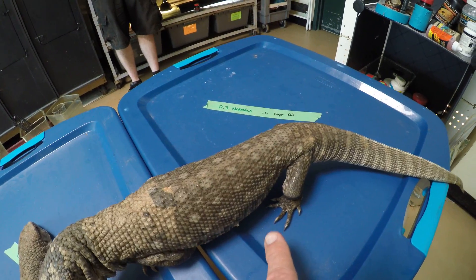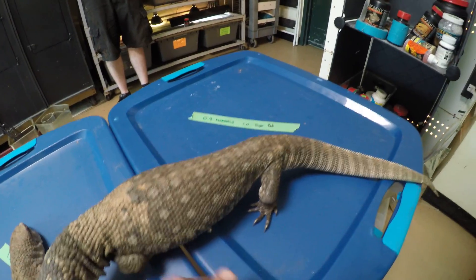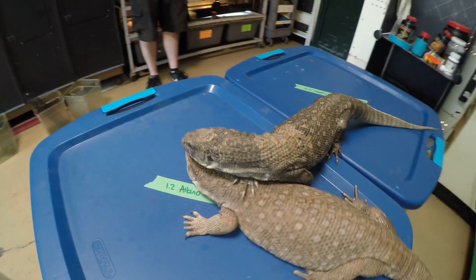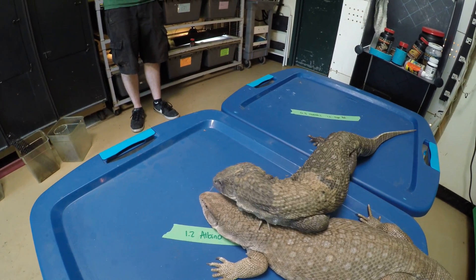We don't want to give them too much. When they get up on their feet, the belly should hang down like that. And we can watch just even the behavior of these.